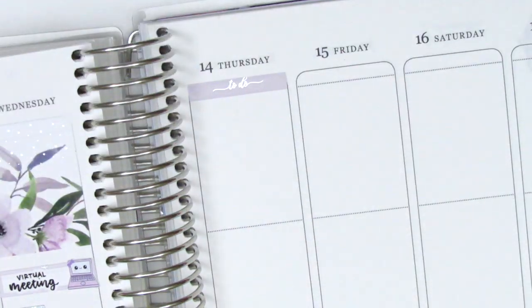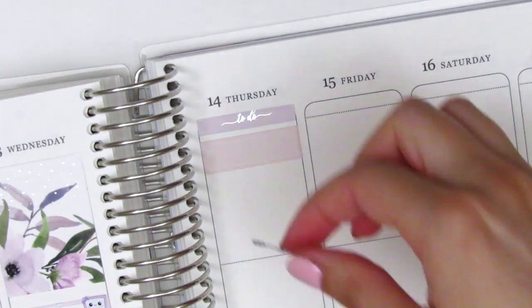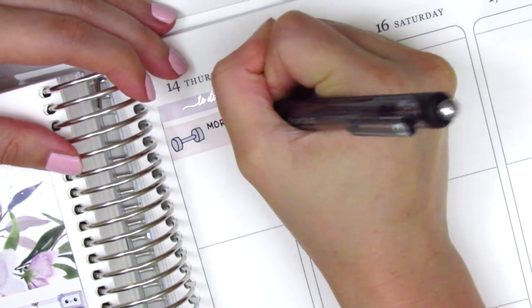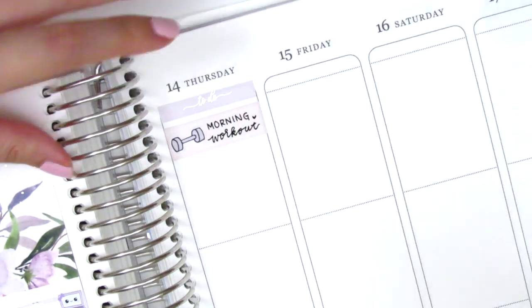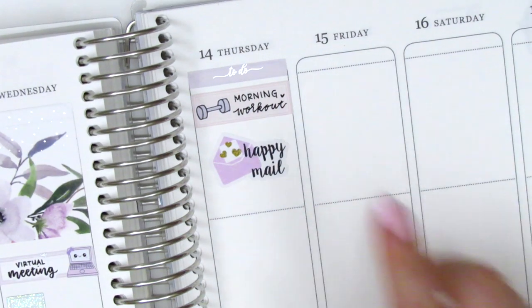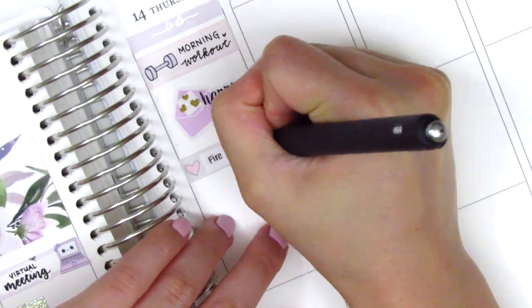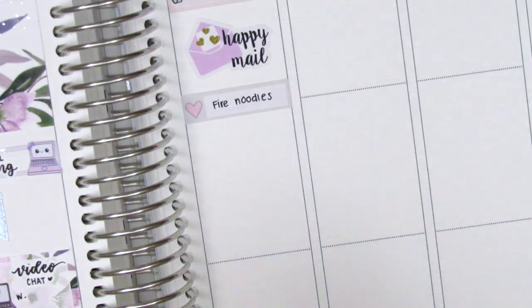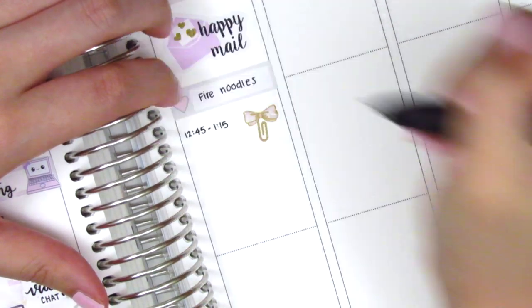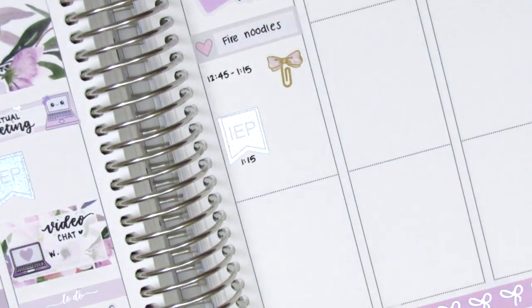On Thursday I first placed down a to-do header at the top, then pulled in a quarter box from my leftover stash and used a dumbbell sticker from a shop that's no longer open to mark that I woke up extra early and did a morning workout. I was trying to play around with my workout routine but the mornings are really hard because I'm just not a morning person. The Happy Meal sticker is from Very Jenny Co, and I used another 'little things' from Dizzy Daisy Dreams to mark my lunch. I had a couple of meetings that afternoon — the first I marked using a bow paper clip sticker from Sticky Fingers Co and the second was an IEP so I pulled in another flag from J'adore Planning.